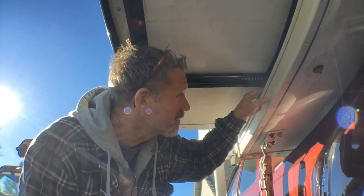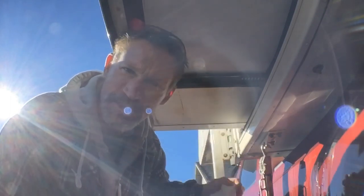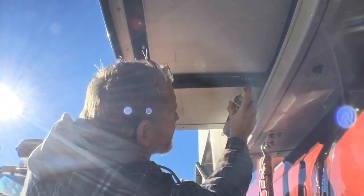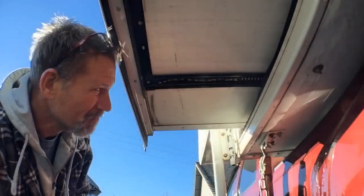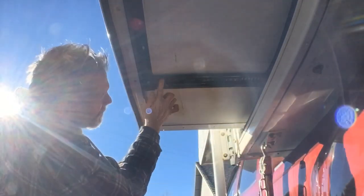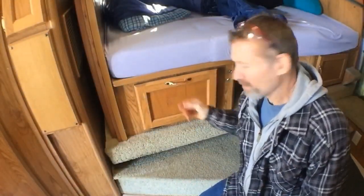Don't use a ton of grease — you don't want a bunch of dirt collecting on these tracks. When you put your silicone spray on the track, you can spray it on a paper towel and run it up and down, or just spray it right on. But make sure you wipe off the excess or you'll have it dripping all down your truck paint.